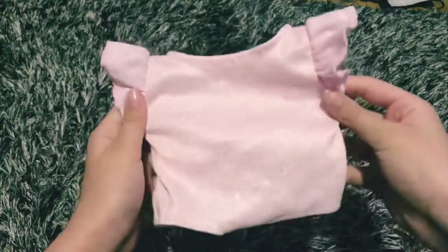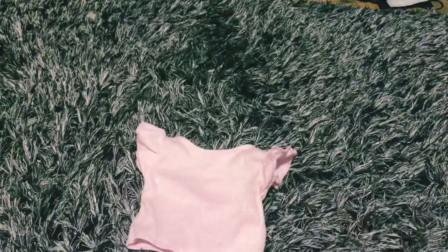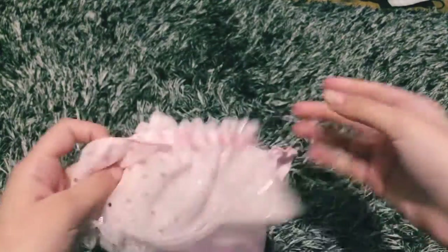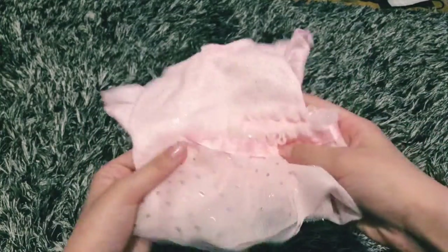In case she accidentally spills some food on herself at lunch, I have this super cute little outfit — a sparkly top with a really adorable little skirt. I got this outfit with a little Cabbage Patch doll and I just think it's adorable. I'm going to put that in the bag now.